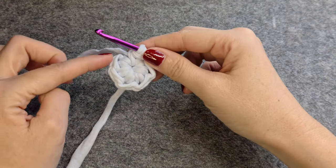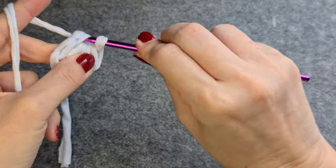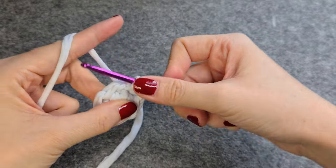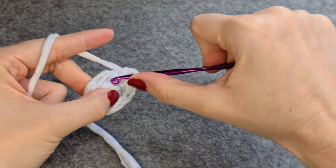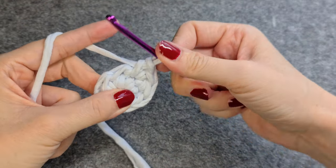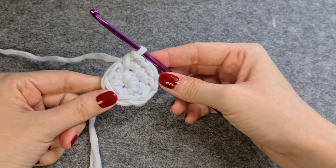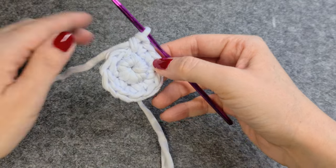In the next row we double all the stitches. That means you make one and two single crochet in every stitch. You go on like this until the end of the row. The magic ring should consist of 12 stitches now.